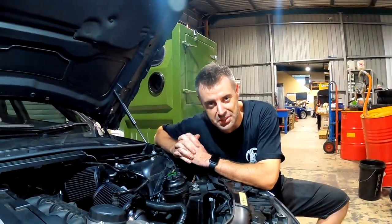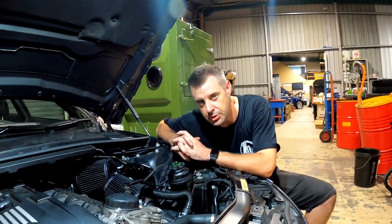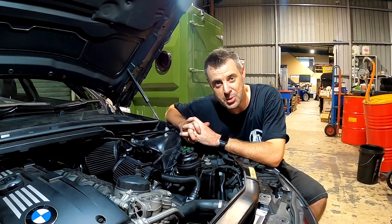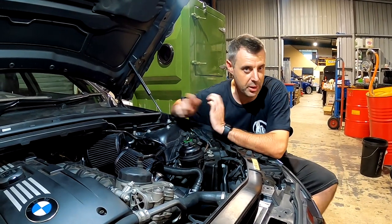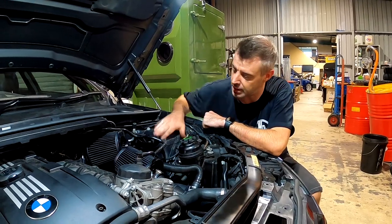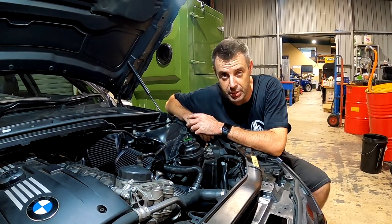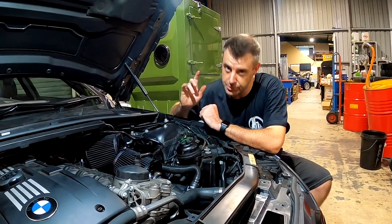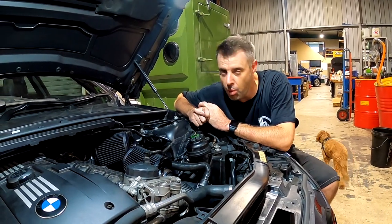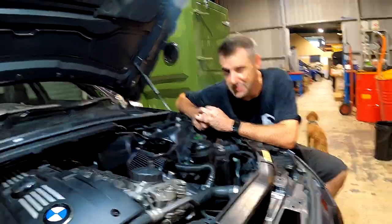Hey guys, welcome to another episode of Zero to Sixty. This video needed a different intro because it's all gone tits up. This was supposed to be a charge pipe install and a comparison on the new MHD maps, but unfortunately the eBay charge pipe that Dylan purchased did not fit very well. Let's roll the normal video and you'll see me in a few minutes when I explain what we had to do to get this charge pipe fitted.